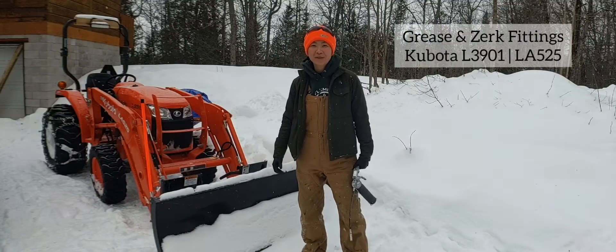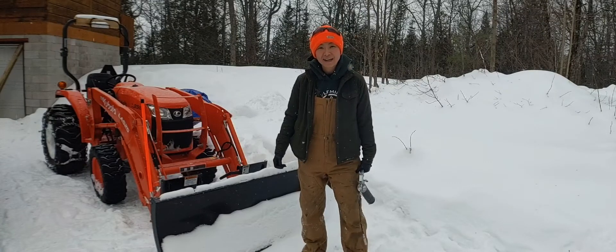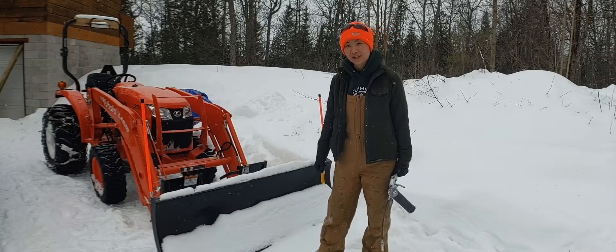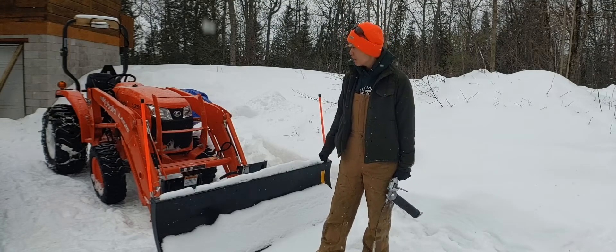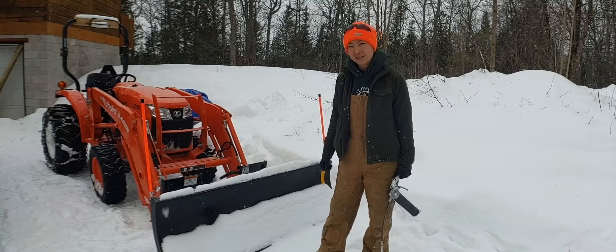Hey everyone, welcome back to my channel. My name is Sylvia for all my new viewers joining me today. Today we're going to be greasing all the Zerk fittings in the LA-525 Kubota loader arms. There's six on each side. I'll show you where they all are and what you need to get started.